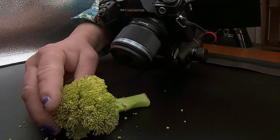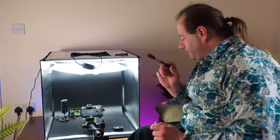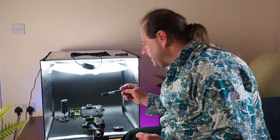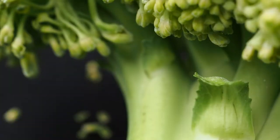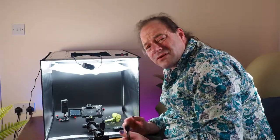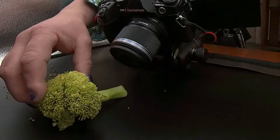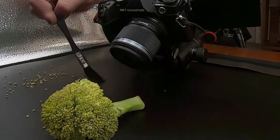Looking up the stem is quite nice. One of the problems of using the light box is I can't get into it — I'm having to work semi-blind. There are too many bits of broccoli falling off in the background now, and it's absolutely shedding.